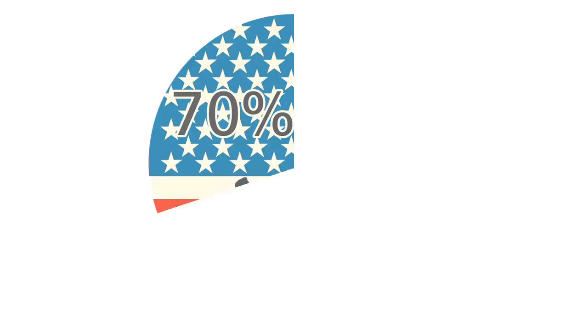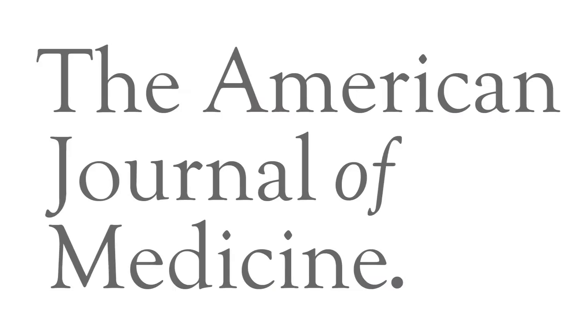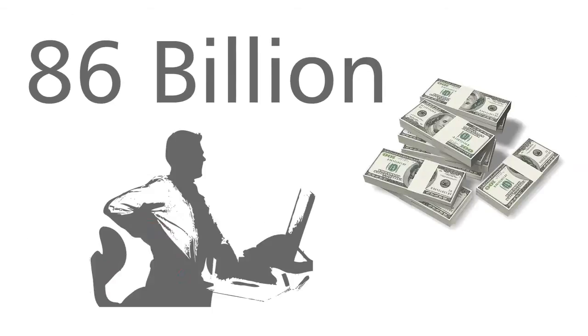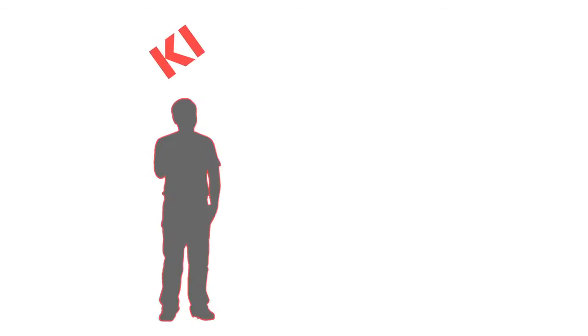70% of the American workforce sits on the job, and according to the American Journal of Medicine, Americans spend $86 billion annually seeking relief from back pain. Coincidence? At KI, we think not.